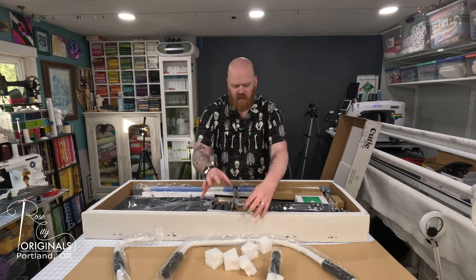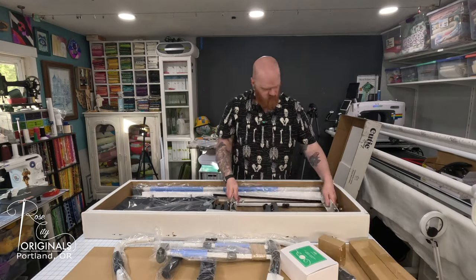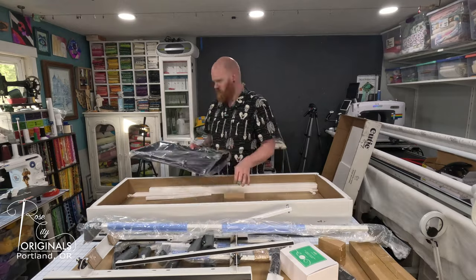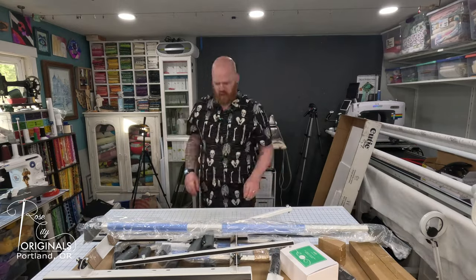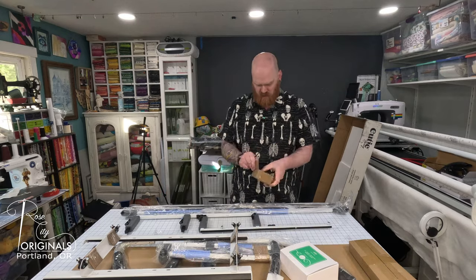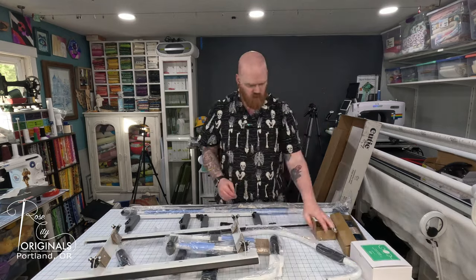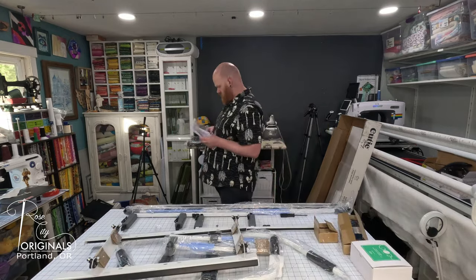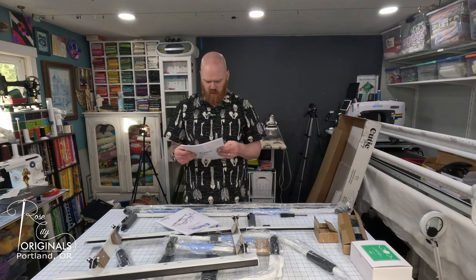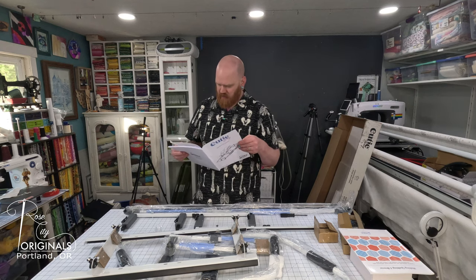I'm just going to get everything out of the box and then we will go over all of the parts and pieces. All right, assembly instructions - let's check all of our pieces. Okay, included parts and tools.